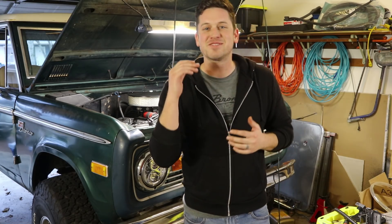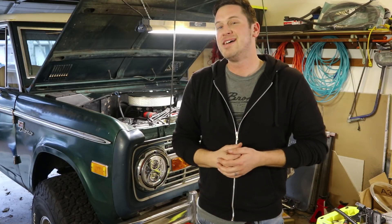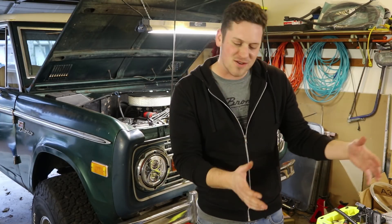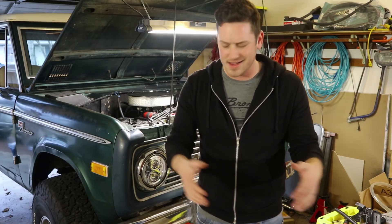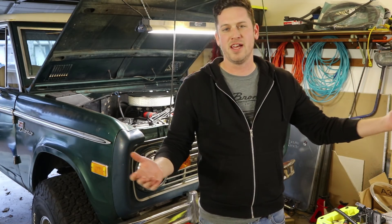Welcome back to The Garage, the place where we are making your Bronco your dream Bronco. If this is your first time here, I would love to have you subscribe. I'm always putting out how-to videos for the weekend mechanic and providing Bronco entertainment for the Bronco community.